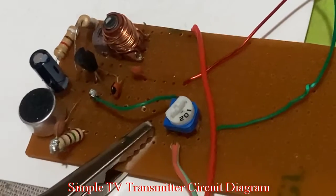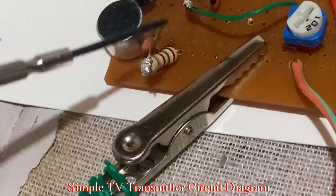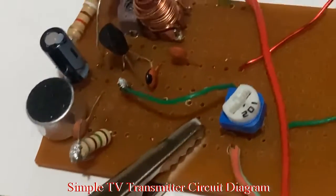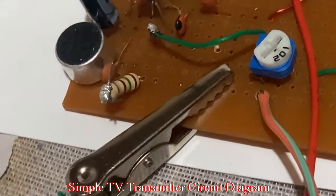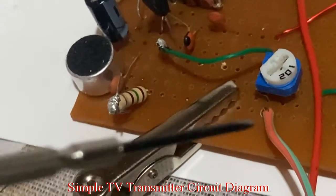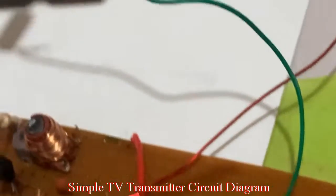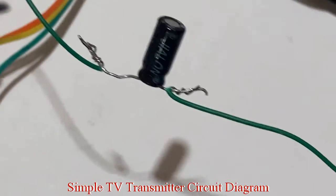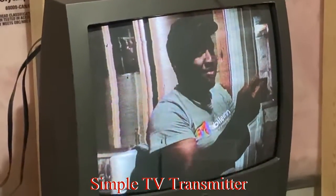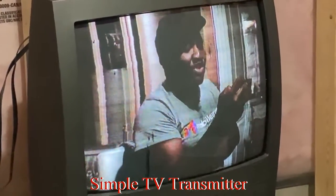This is basically our one-transistor FM transmitter. We've replaced a resistor with a capacitor and replaced that with a 1 kilo-ohm potentiometer. One of the pins is connected to ground, the other one to the emitter of the transistor, and then the wiper through a capacitor is connected to the video. You can see your slide on the TV channel — very simple design.